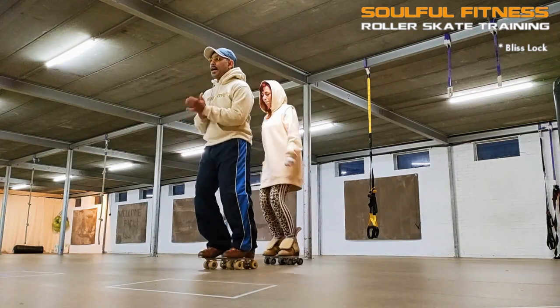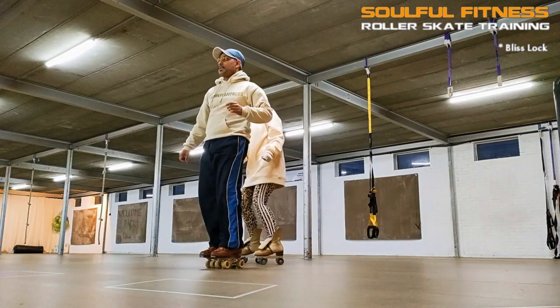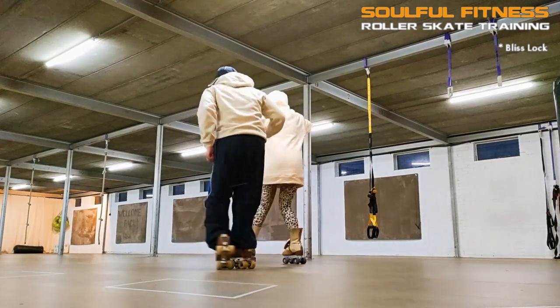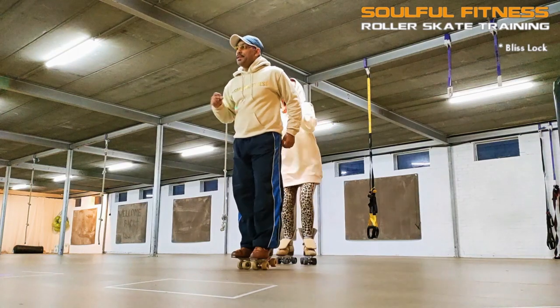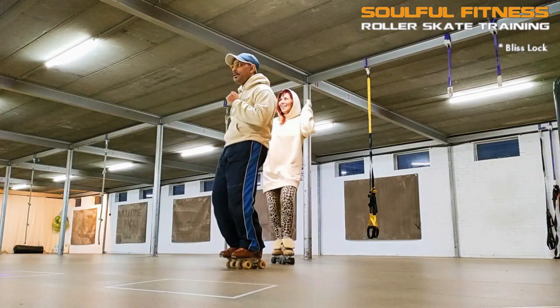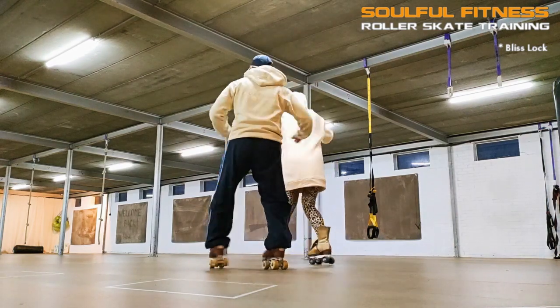This one is to challenge your balance and keep things groovy at the same time. Now working with someone like Mariska sets me up for some interesting challenges — not in the least because of her interesting character, but when it comes to roller skating, turns and spins are not exactly her cup of tea. So that triggers me to always come up with alternatives to riffs and routines that include a lot of turns. Now let me first dig into the Bliss Lock and then take it from there.